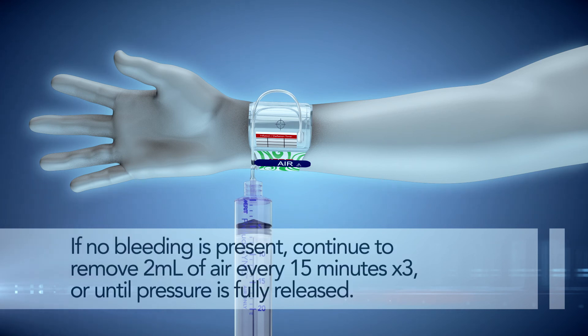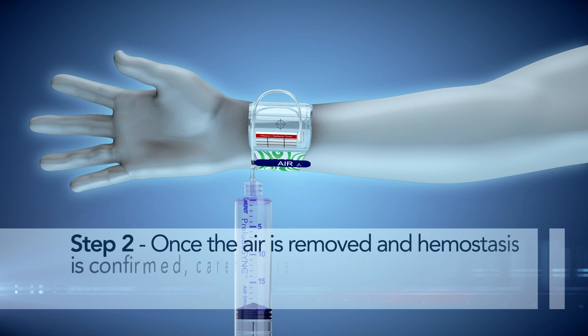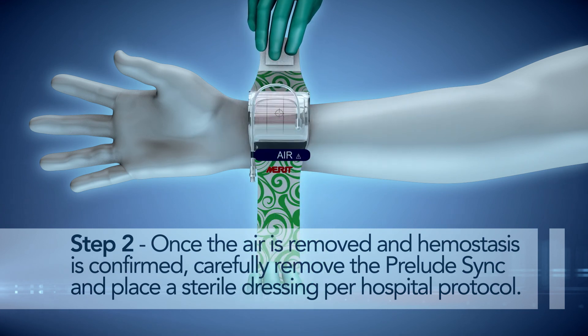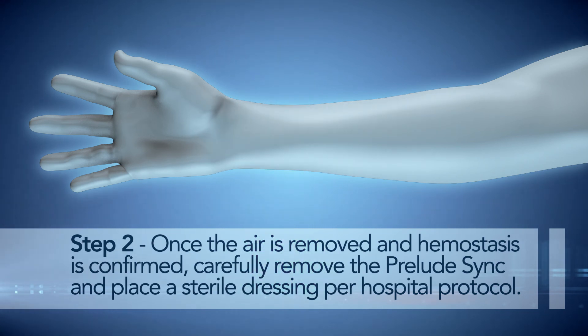If no bleeding is present, continue to remove 2 mL of air every 15 minutes, three times, or until pressure is fully released. Once the air is removed and hemostasis is confirmed, carefully remove the Prelude Sync and place a sterile dressing per hospital protocol.